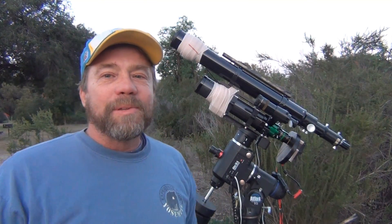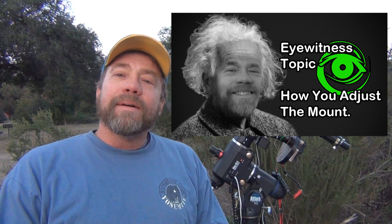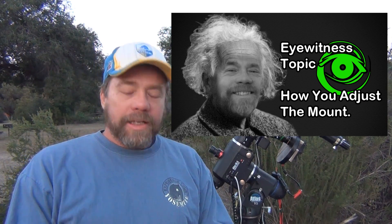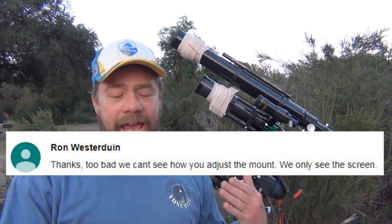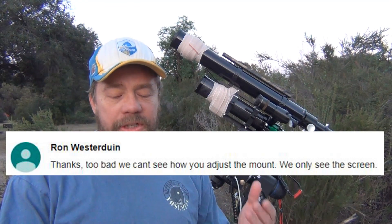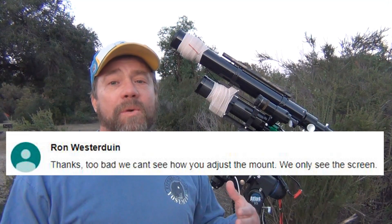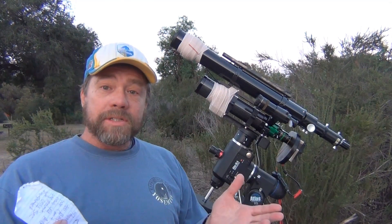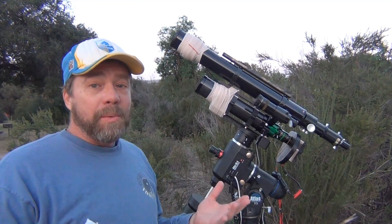Hello, my name is Doug Hubbell and welcome to Astrophotography Tutorials. I got a message from Ron regarding the Polemaster alignment, and the comment that Ron had was we can't see how you're adjusting the mount — we can only see the screen. So I thought it would be a great opportunity to take some of the viewers' questions and show you if you have something maybe I didn't quite cover very well.